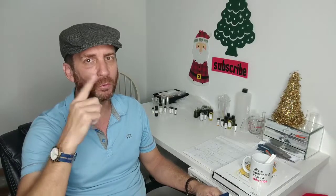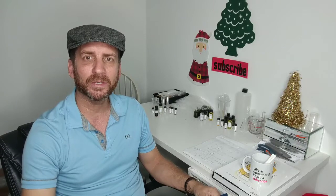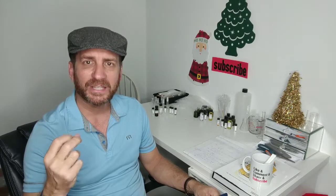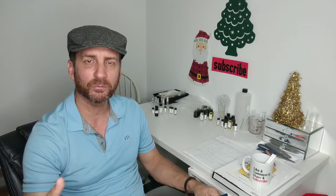Welcome back everybody. This is Joel the Nose coming to you from Miami as always, and today I'm going to be doing the third part of my series of first impressions of Arquiste — the American niche house based from New York.